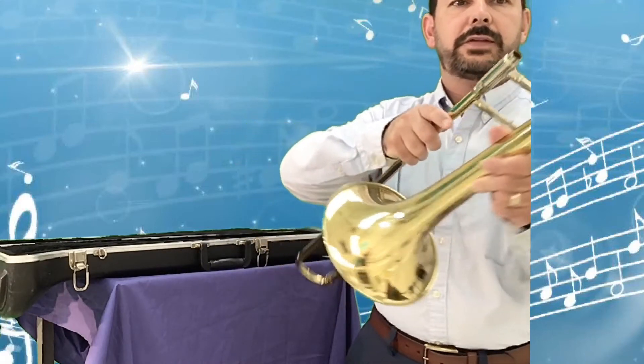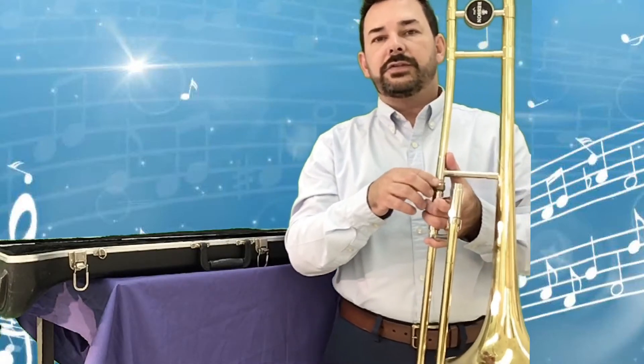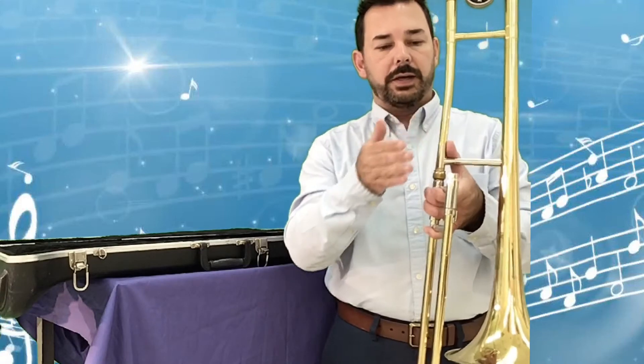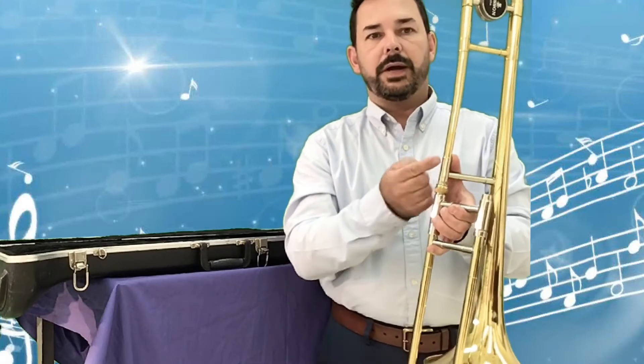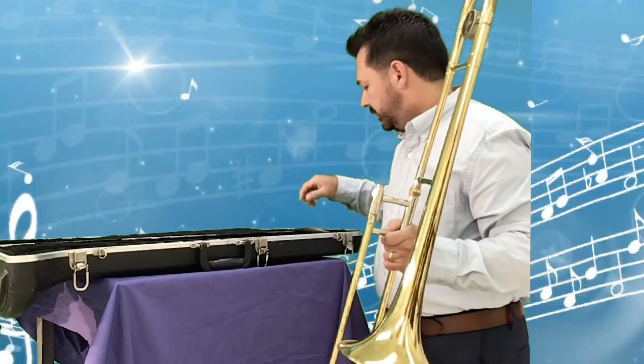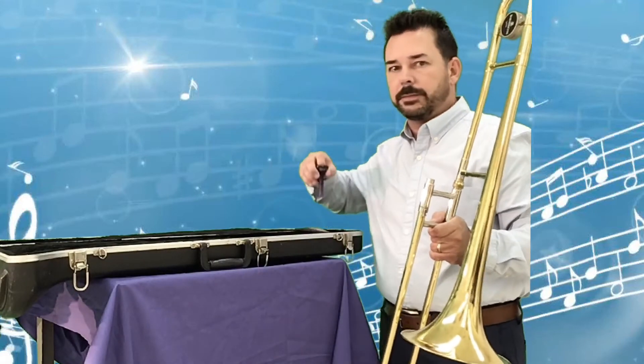When I see you in person or in a Google lesson I can help you with that better. Now we have to lock the slide into the bell section. Mine has a little screw that goes from the top down; some of yours may come from the bottom up, so check which kind you have. You're locking these together so the slide doesn't come apart.